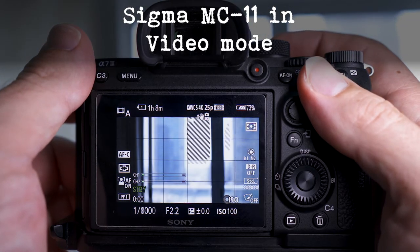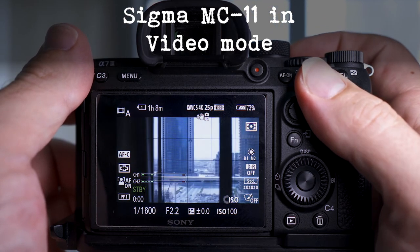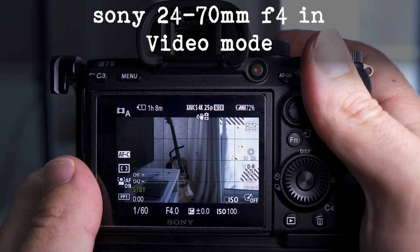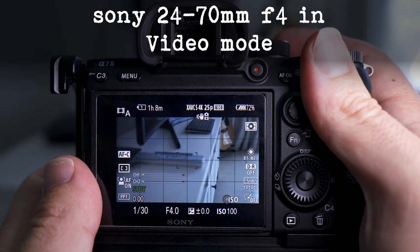If you're solely a video shooter, the autofocusing system doesn't work and you'll have to stick with manual focusing. The other option is to get some native lenses — with native lenses on the Sony system, the focusing works really well.